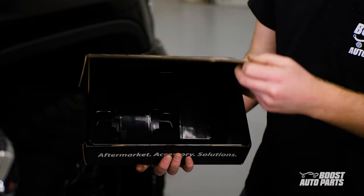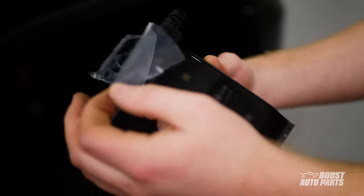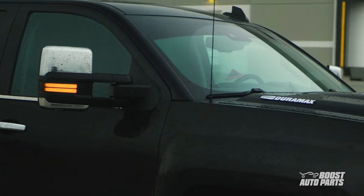Upgrade to Boost Auto's front marker lights on your 2015 style GM tow mirrors on your Silverado or Sierra. Add the finishing touches with our clear or smoked lens and drive premium.